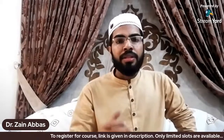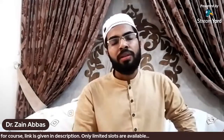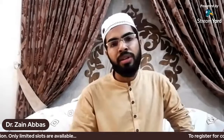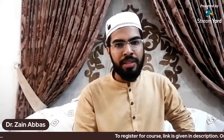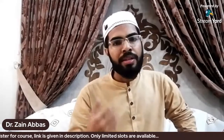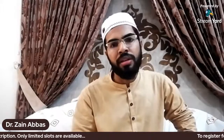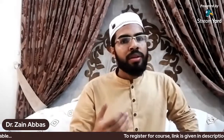Regarding the tutor, I myself will be teaching, along with some scholars whom I will supervise. I have more than six years of experience in Arabic grammar, and everything I have learned I will deliver to all my participants. The timing of the course will be arranged to be suitable for everyone.